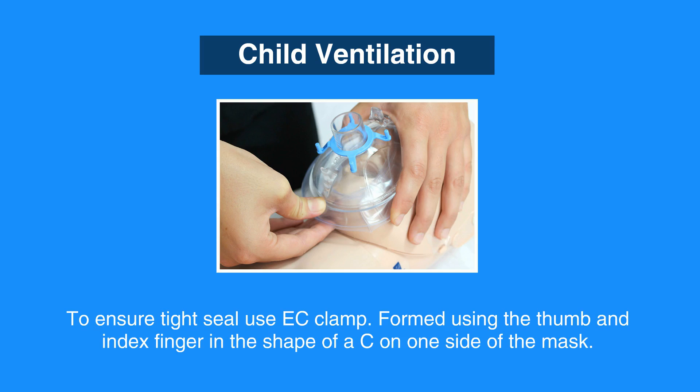Then squeeze the bag to deliver breaths. Each breath should last one second and cause the chest to rise.